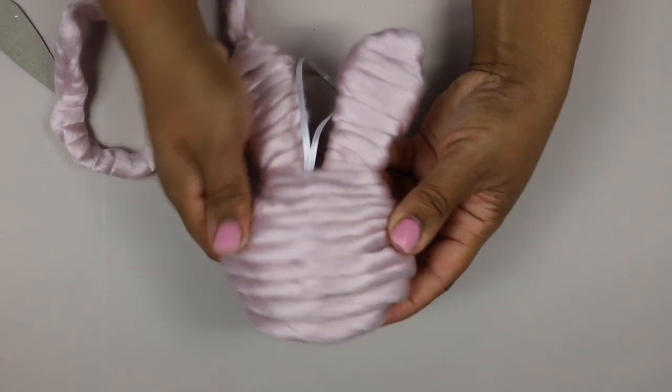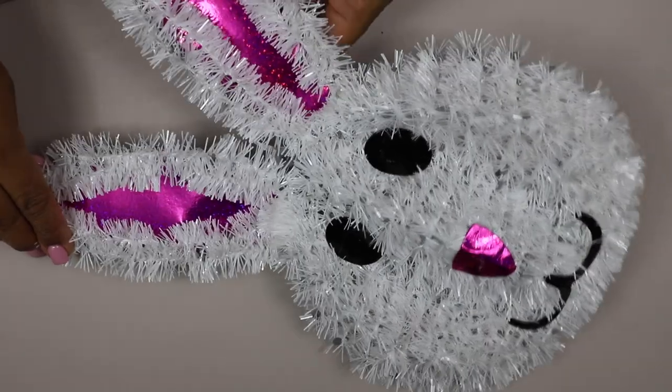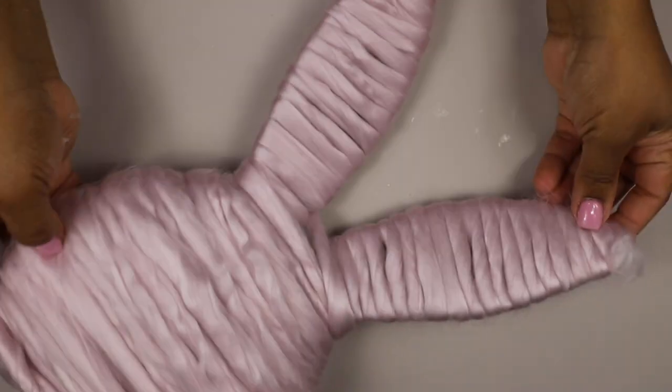Here is the finished bunny. I loved it so much that I repeated that process for a larger bunny head also from the Dollar Tree — and here he is. I use these bunnies in my daughter's room and they are just so cute.